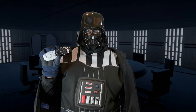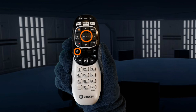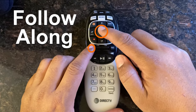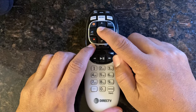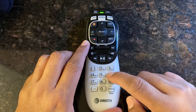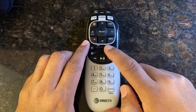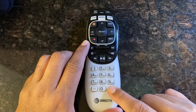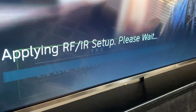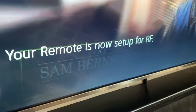You will have to push the Select and the Mute button at the same time and hold them until you see the light blink twice. Now you must enter 961. Push the channel key up and then push Enter. The remote will now program your DirecTV receiver and it will show ready.